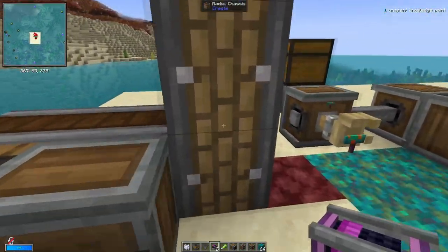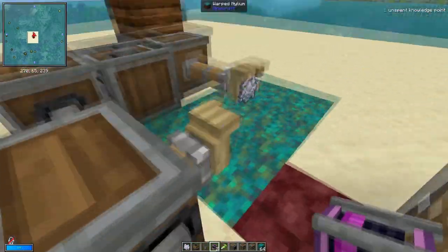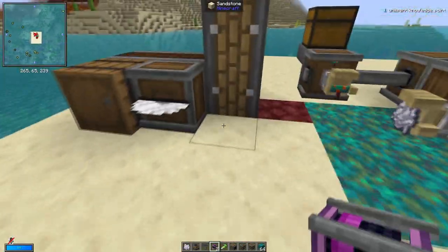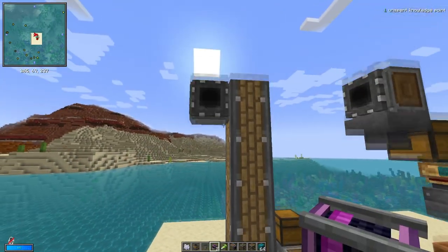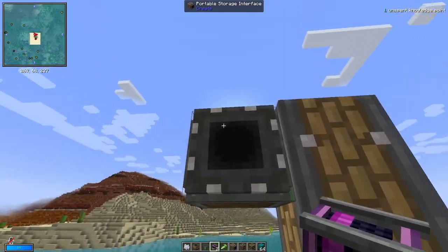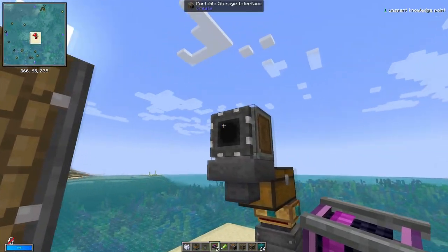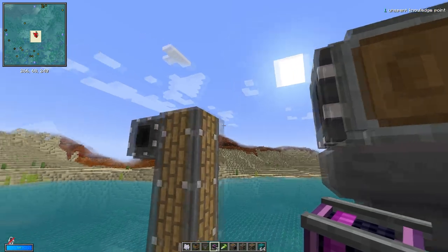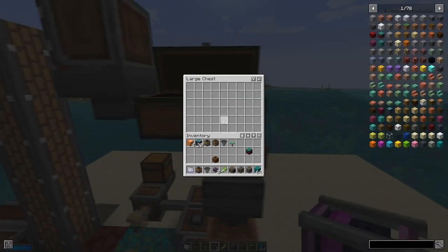This one then bone meals it, and then this contraption is attached to a mechanical bearing which spins round and it will cut it down. When it gets cut down, the whole tree — all parts of it — gets stored in this barrel. Afterwards, this barrel is connected to this portable storage interface, so when this lines up with the portable storage interface, it will connect and transfer all the items from this barrel into this chest.